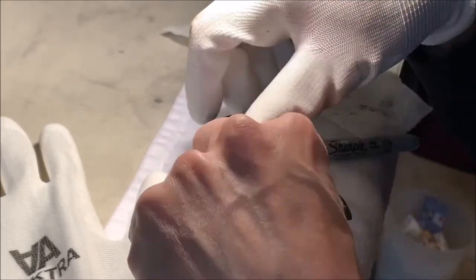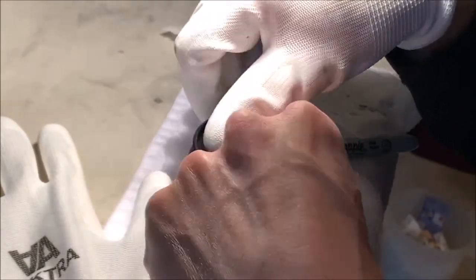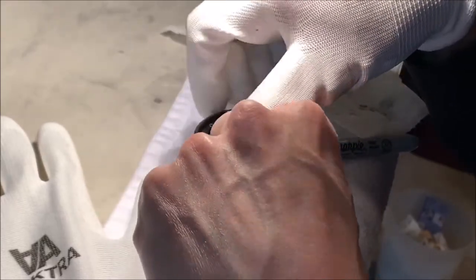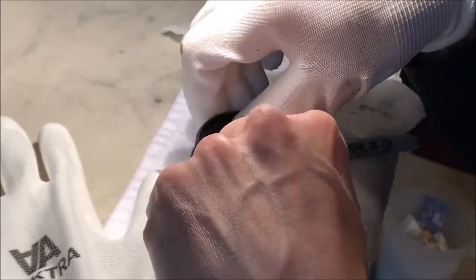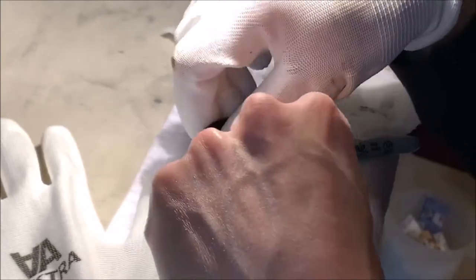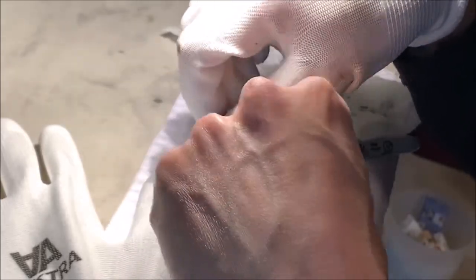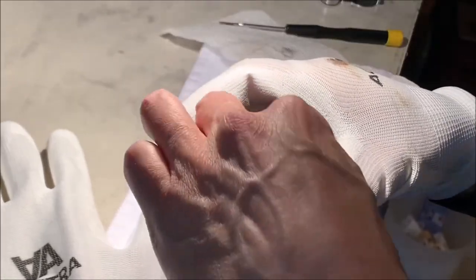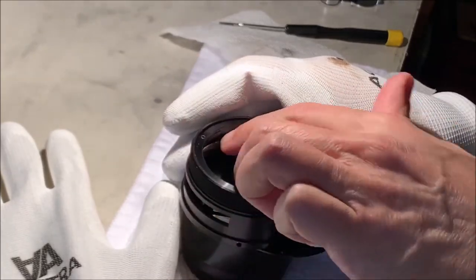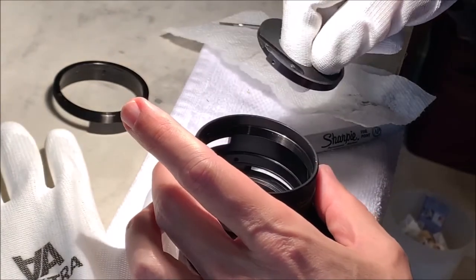Five, six, seven, eight, nine, ten-plus turns. It was never going to come out that other side. Okay, now we're talking here and things can come out - and that's the way we like it. That's going to be the helicoid that comes out this way.